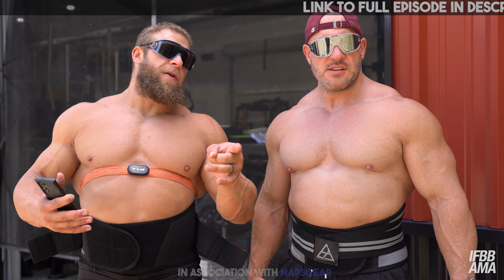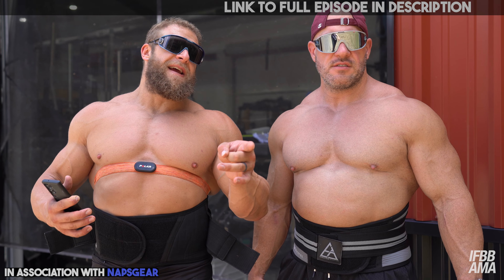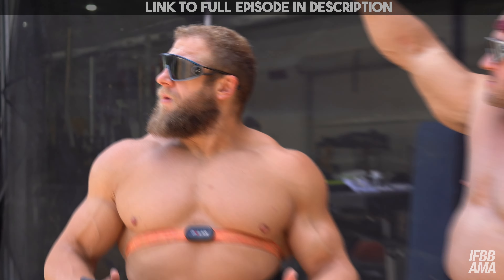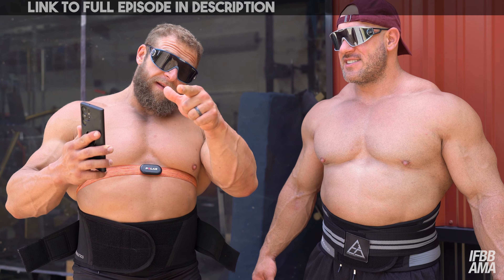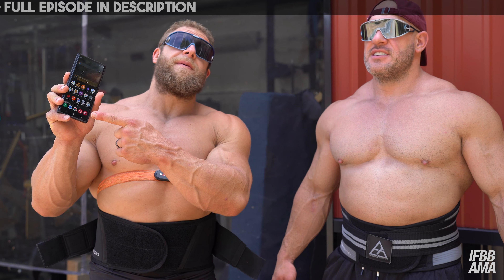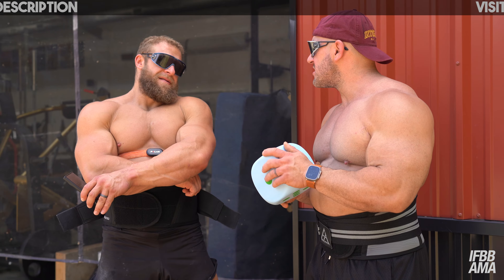What we're going to do today is strongman cardio. Antoine had the idea of carrying a 135-pound sandbag all the way across the property and all the way around — it's three acres, so it's quite a bit. We've got a heart rate monitor on here and we're going to put it on the screen so you can watch what happens with the heart rate, which is a good way of judging your effort.